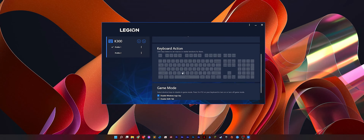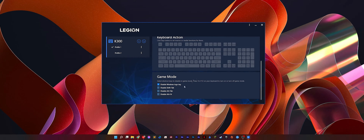For the function row: F6 has mute, F7 is volume down, F8 is volume up, F9 to F11 has playback controls, and F12 is the shortcut to launch the Legion Accessories Central app.